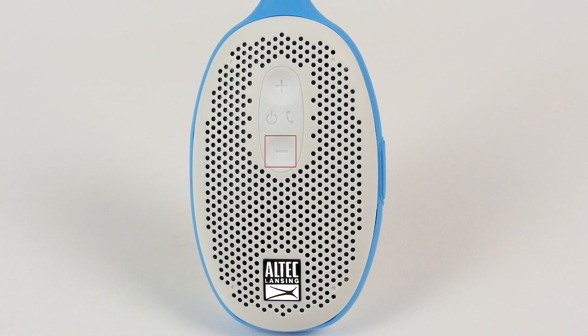The minus button turns down the music on your speaker, and can be used to go back to the previous song. The plus button turns up the music on your speaker, and allows you to jump to the next song. The phone button allows you to access Just Ask and answer calls.